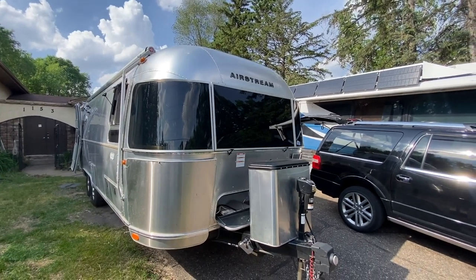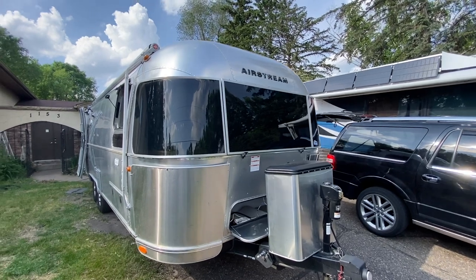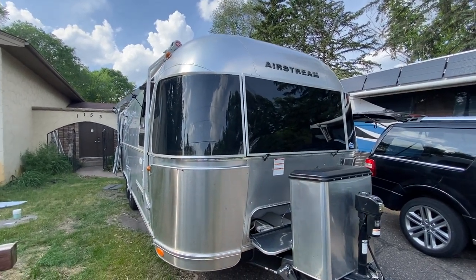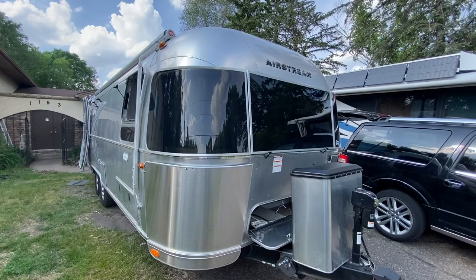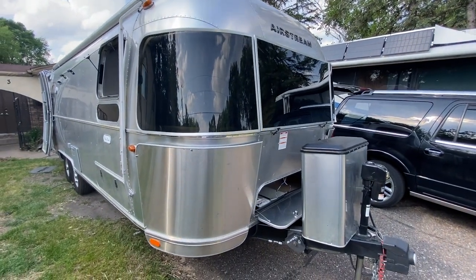Welcome back to the channel — wouldn't you know it, we got another Airstream here. We just can't keep them away. Doing very similar to another one we did in Iowa. We're doing 700 watts on the roof. There's already a couple panels up there but we're going to be taking those off. Let's take a look at what we got going on.